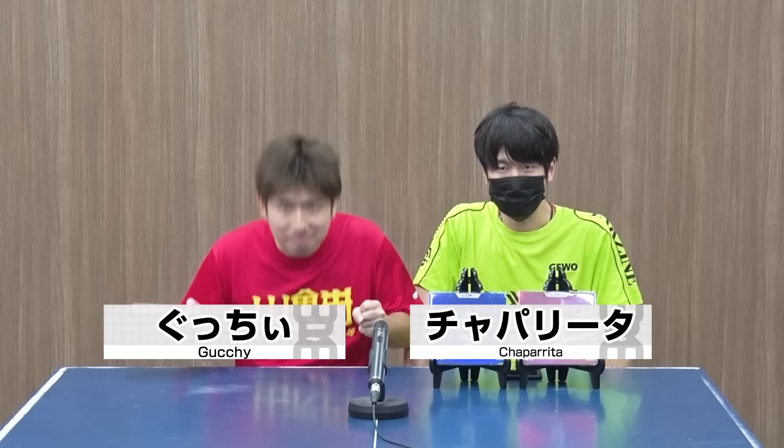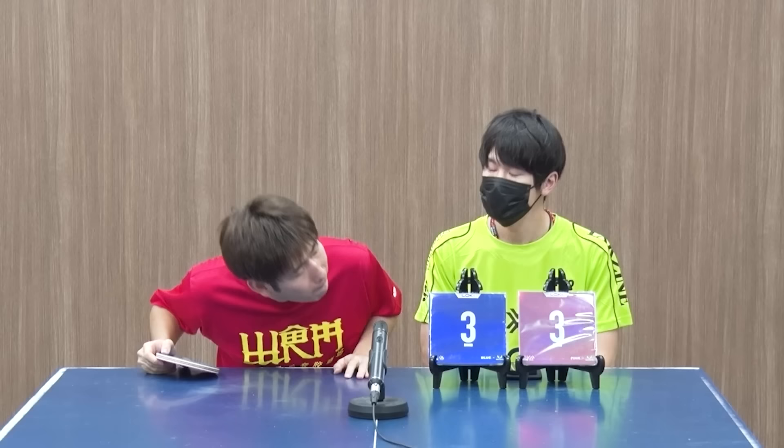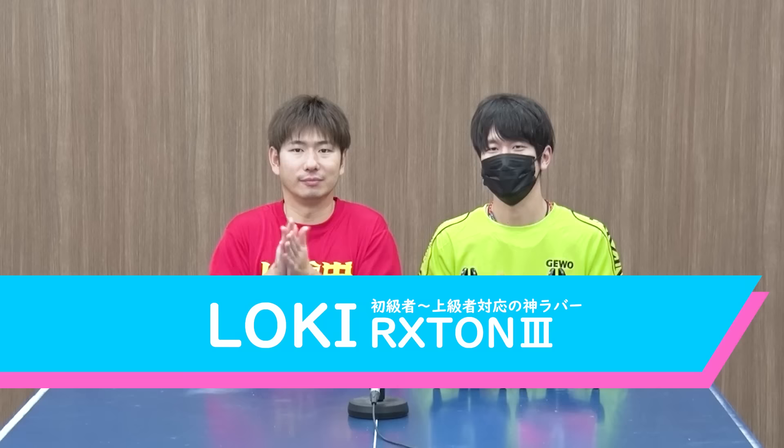皆さんこんにちは！WRMのパパリータです！GUCCIです！今回は新製品の紹介になります。こちらに見えてます、ロキ。新しいメーカーですね、初めて取り扱うメーカーなんですが、ロキのロクストン3です。このラバーが、今GUCCIが持ってますけど、鮮やかな色してますね。カラーラバーがあるんです。ピンクと青！GUCCIさん、このラバーすごいんですよ。やばい！本当にすごいラバーなんです。どんなラバーか、最初に説明したいと思うんですけど、いいですか？お願いします！